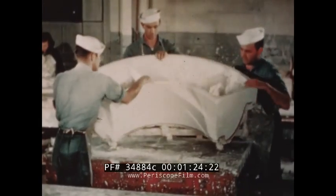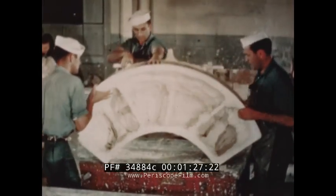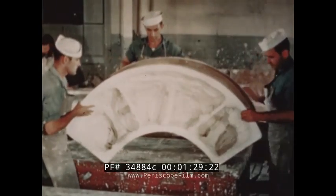First, a cast is made in plaster of Paris to serve as the mold for the die that is to stamp out the speed ring.